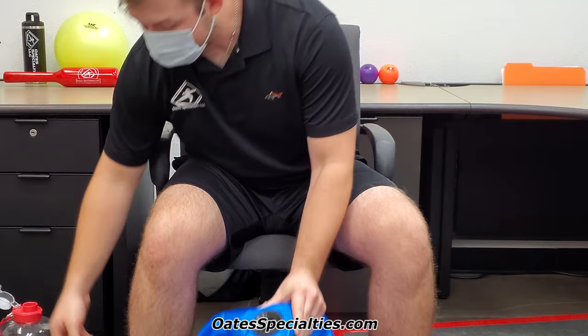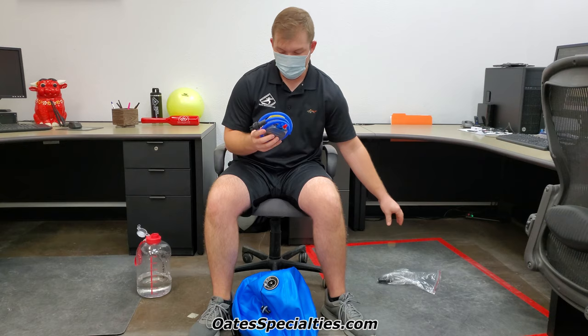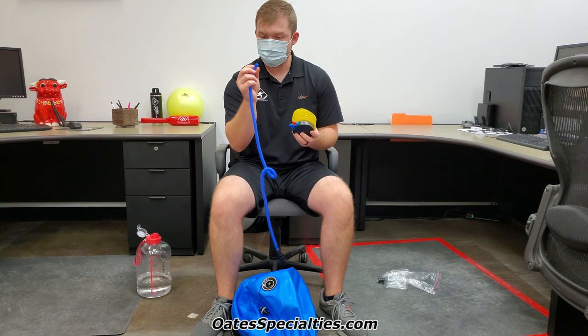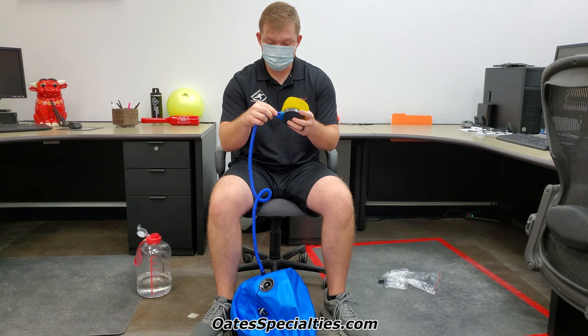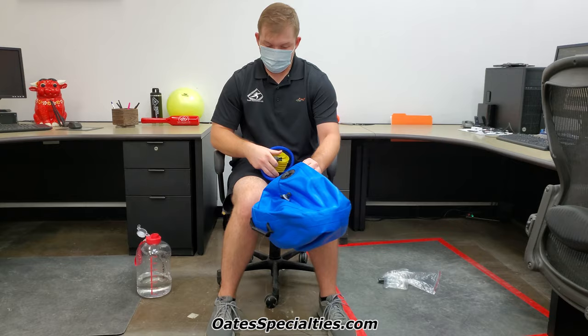Once you've got your water in the product, pull the pump out of the bag that's provided. You've got a hose and the actual pump itself. One end of the hose does not have a fitting on it — that's the end that goes on the pump. Test to see which side has air coming out; that's the one you'll put the hose on. In this case it's the red side — just push that over it.